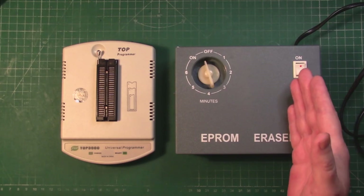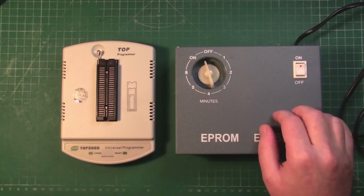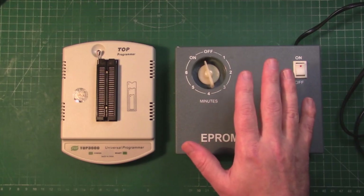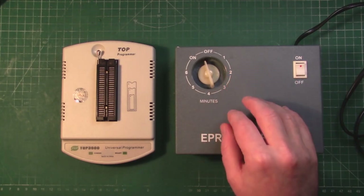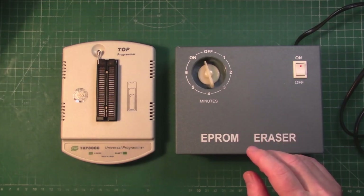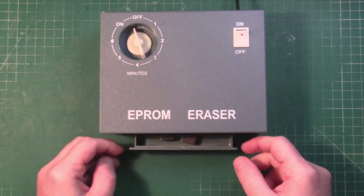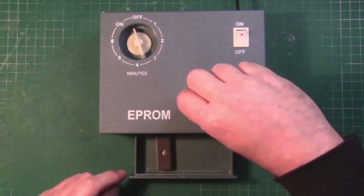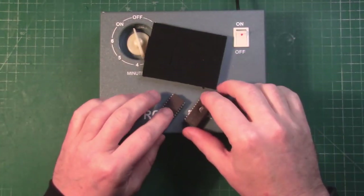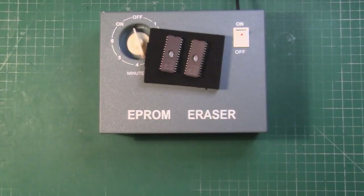You'll also may need, depending on whether you go with the UV EPROMs or the EEPROMs, an eraser. There are just some UV LEDs in here and a timer. What I tend to do is when I get new chips, I'll just pop them in the eraser for 10 minutes regardless. Our UV EPROMs have done 10 minutes in the eraser, so what we'll do now is hook up our programmer and we'll blank check and program them.